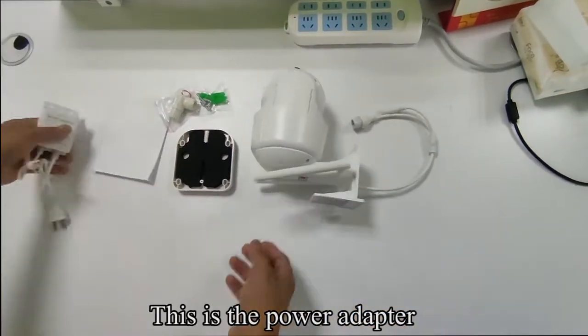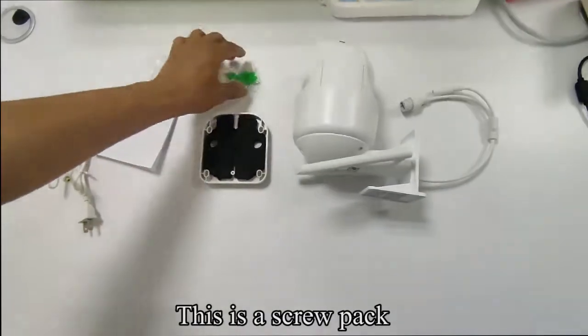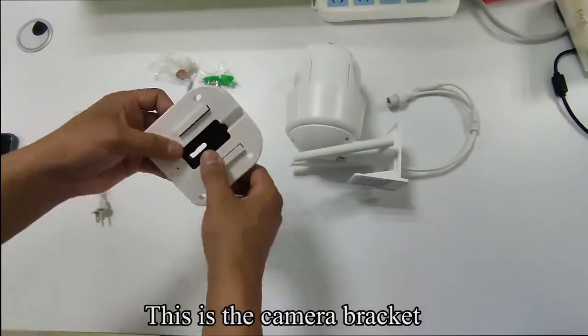This is the power adapter. This is a waterproof rubber sleeve. This is a screw pack. This is the camera bracket.